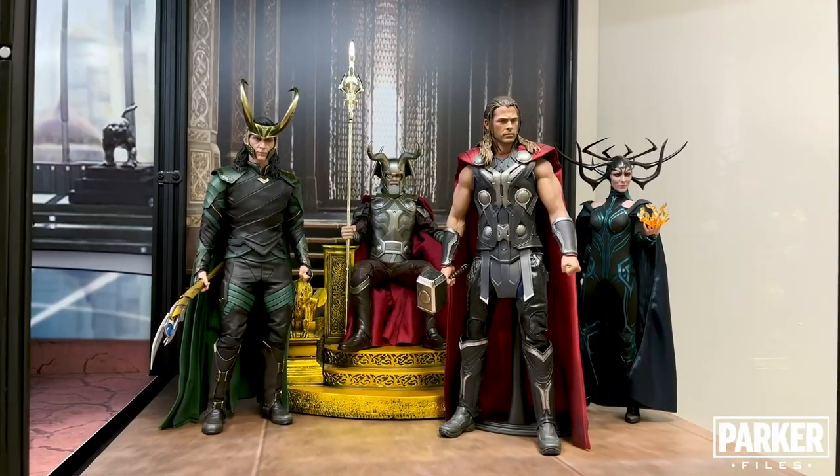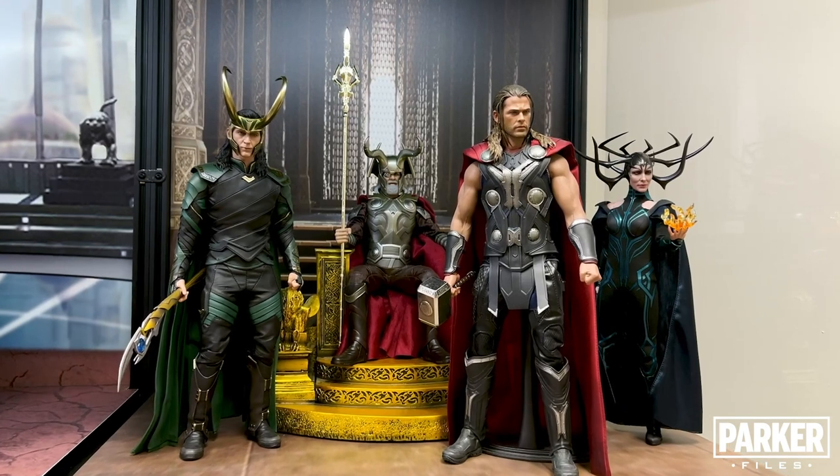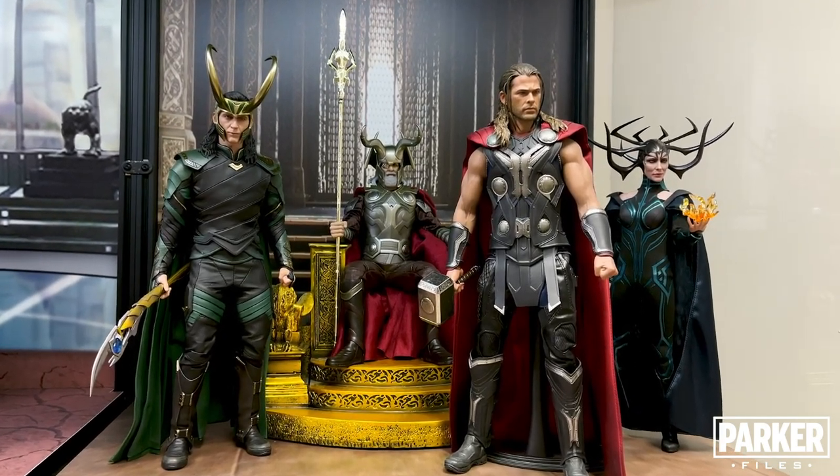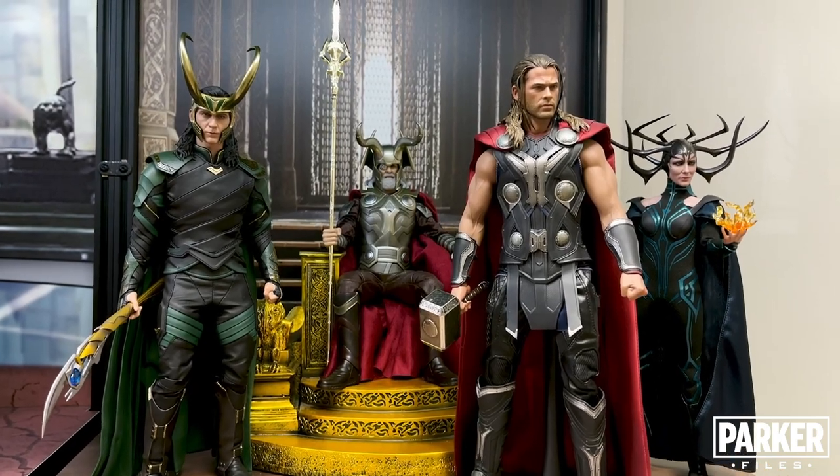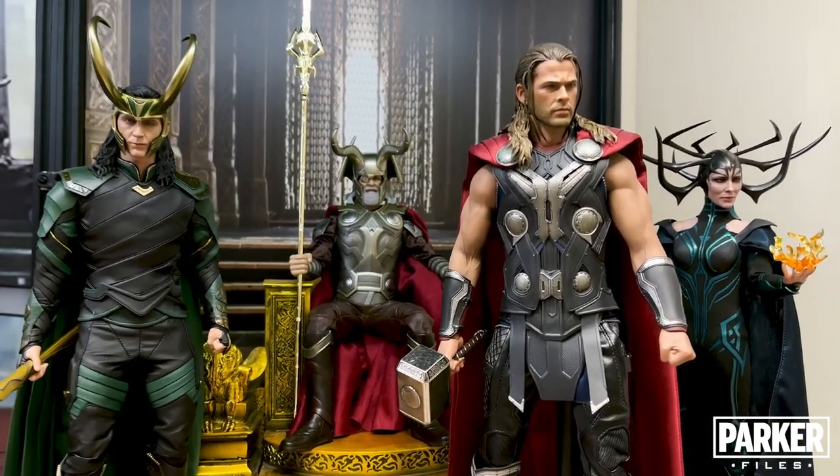First up, we have my Asgard throne room display. This display is housed in a DF-60, and I love the juxtaposition of the figures here — Odin and Thor centered in royal Asgard colors, and Loki and Hela on the outer sides in greens and blacks.